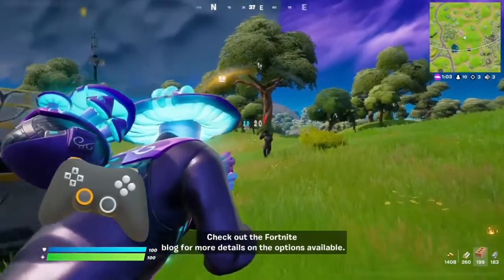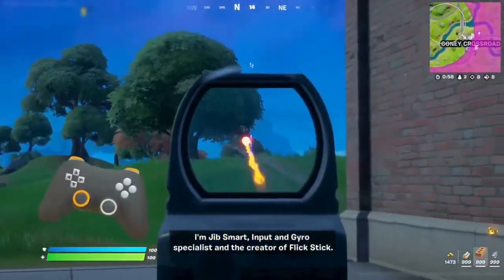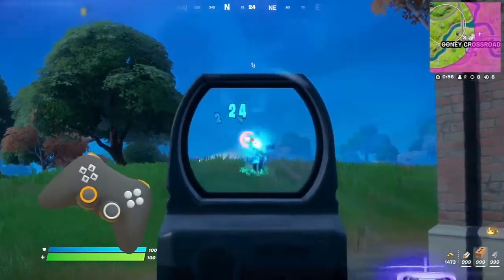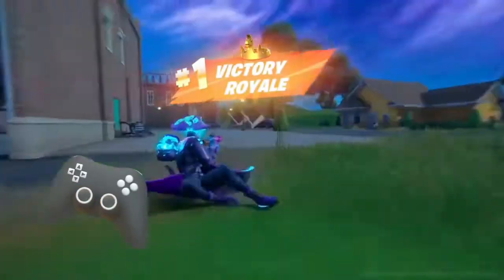Check out the Fortnite blog for more details on the options available. I'm Jibb Smart, input and gyro specialist and the creator of flick stick, and I've so enjoyed working with Epic to bring these options to Fortnite. I can't wait to see what you do with them.